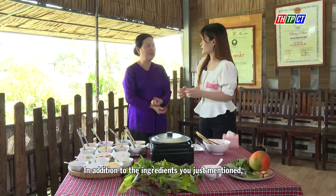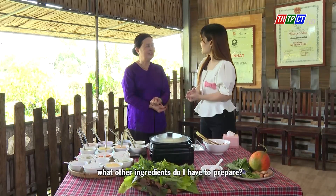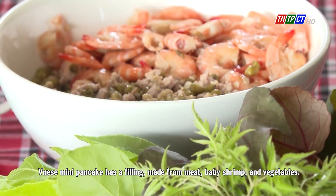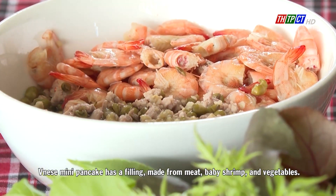In addition to the ingredients you just mentioned, what other ingredients do I have to prepare? Vietnamese Mini Pancake has a filling made from meat, cream, and vegetables.